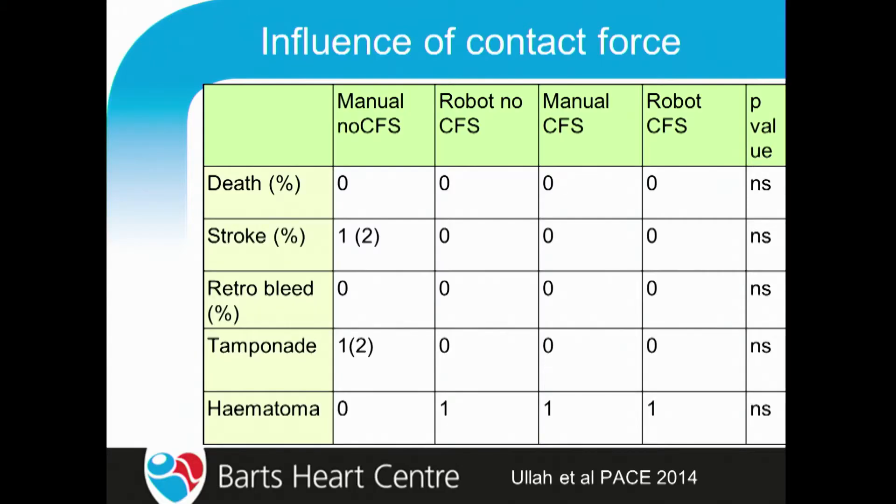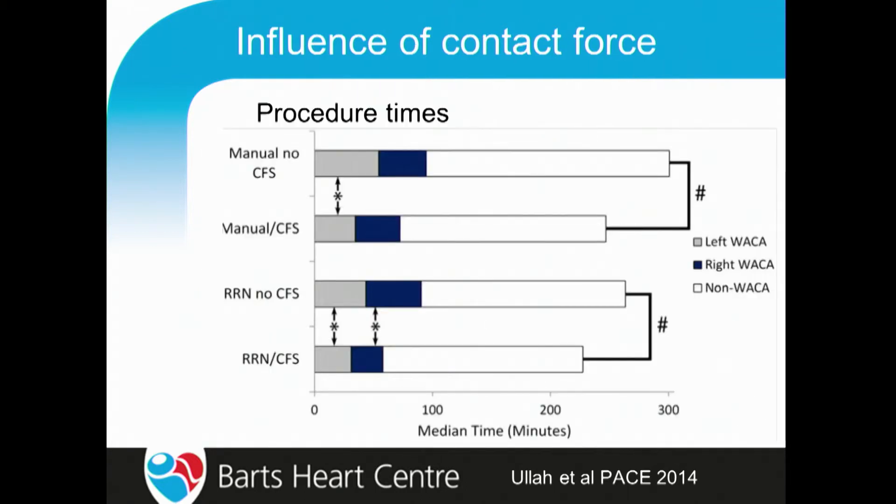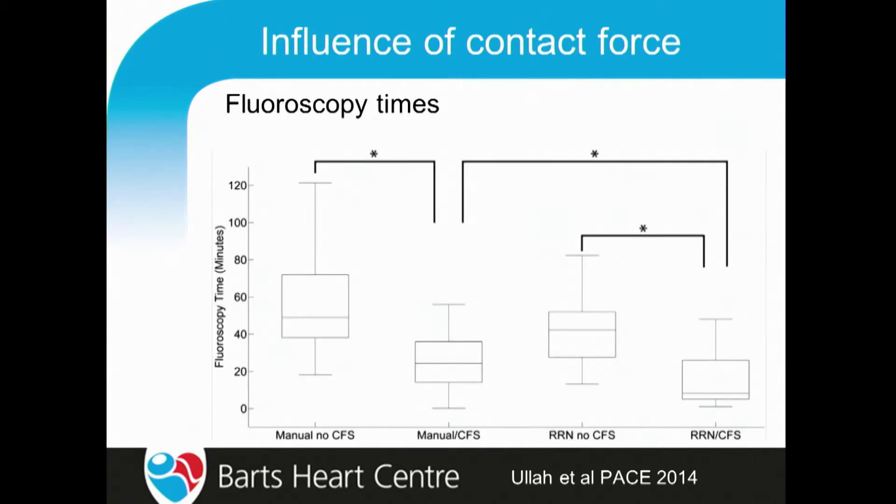Our outcomes are now very much better, having learned from the 14 French sheath experience. Tamponade rates were fairly low. Looking at procedure times, there's really no difference between manual and contact force, other than that contact force times tended to be slightly lower — probably because we weren't putting in lesions that had no utility. Fluoroscopy times did tend to drop, but that wasn't related to the robot — it was related to using contact force sensing, so operators felt more confident about not using X-ray to tell where they were.